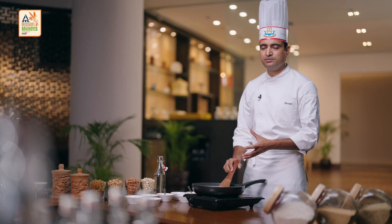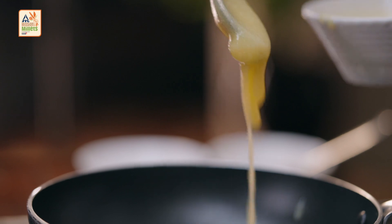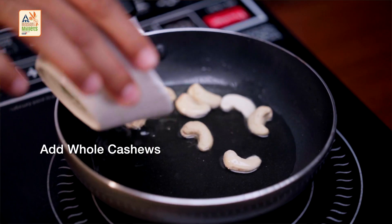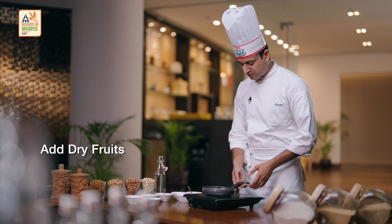Moving on to our next step, which is heating up clarified butter, and we are roasting our dry fruits in that. I'm adding 2 teaspoons of clarified butter. Here I am using whole cashews. You can also add raisins to it. You can add almonds to it to give it more nutritive value.